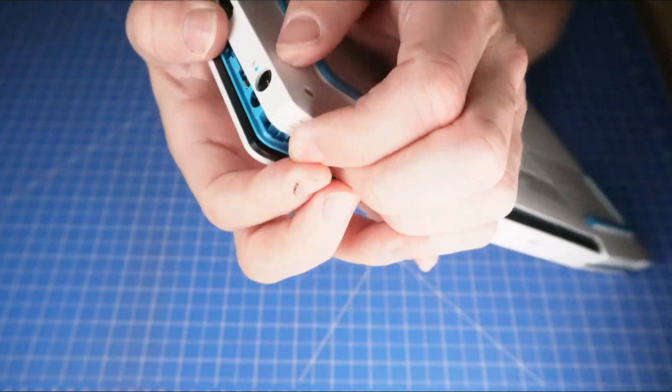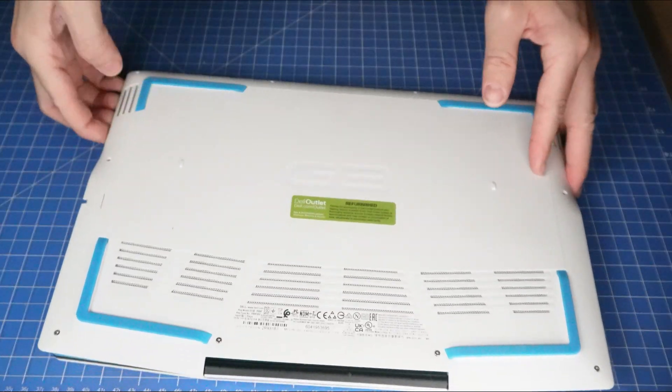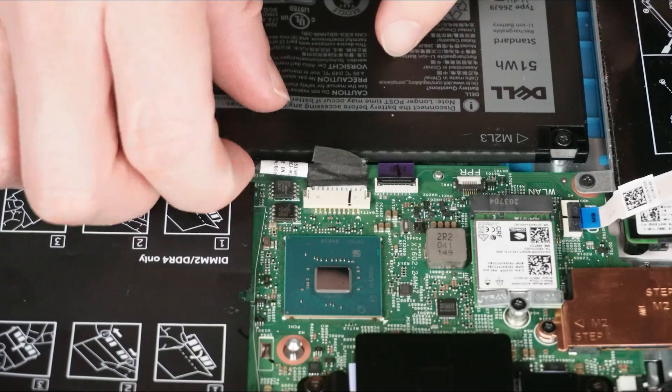Now use your fingers or a plastic scribe to pry apart and remove the bottom base cover. Now disconnect the battery.